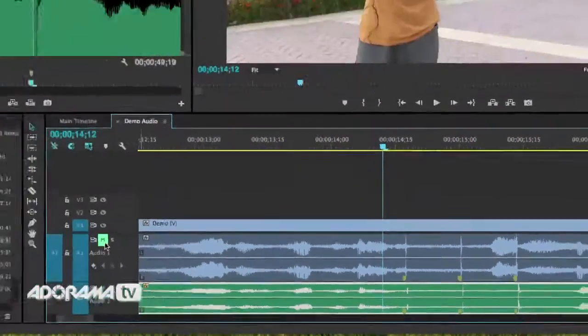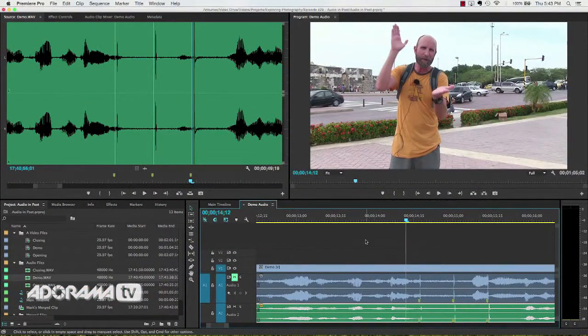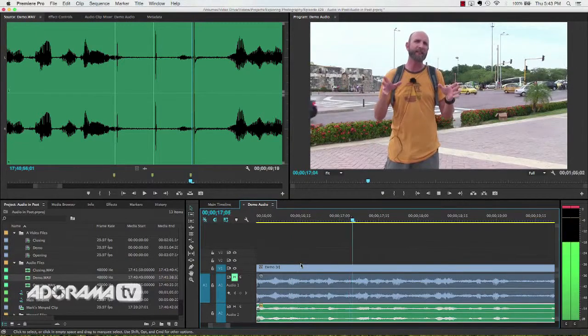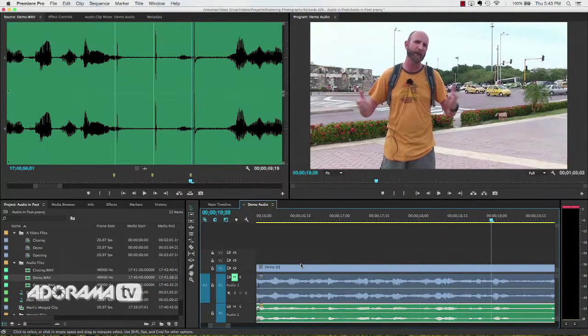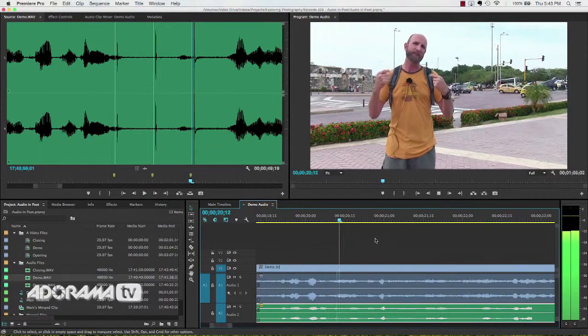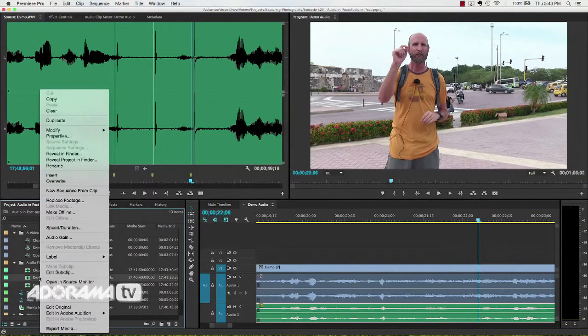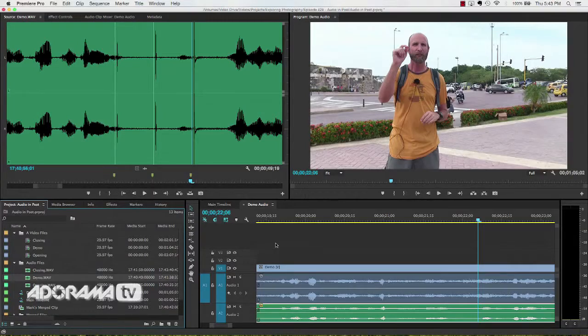I'll take the demo WAV file and drag it to a new track on the timeline, then drag it around until those three markers line up. Once the markers are aligned, I'll mute the audio from the video file by clicking the M for mute. You can hear the clean synced audio. If I unmute, you can hear both together. It's all lined up — that's all there is to it. So either use Merge Clips — the easiest way, just right-click — or set markers and align everything manually. Either way, you're going to get great sounding audio for your videos.